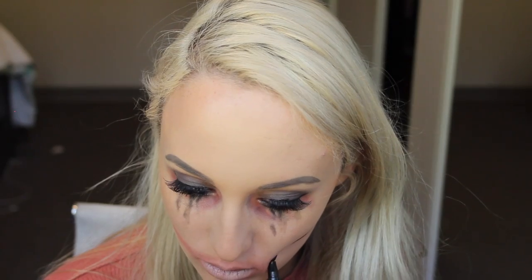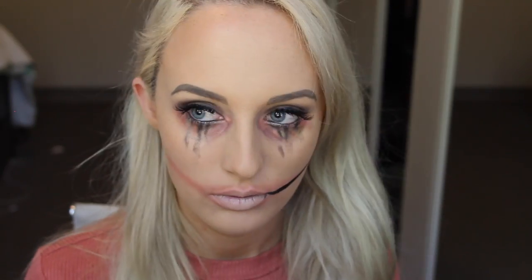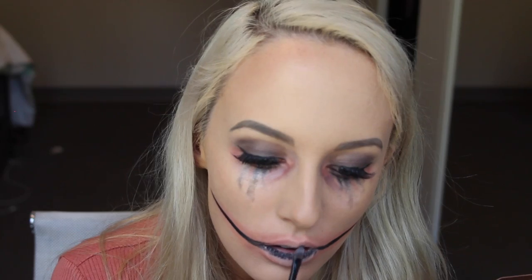Once you've done that, you can draw the smile on. I'm using a liquid eyeliner pen to do this, although you can use eyeshadows or liquid lipstick — just whatever works best for you or what you have at home. Then I'm taking that same dark shade from the Chocolate Bar palette and pressing it into the middle half of my mouth just to create an ombre kind of effect.